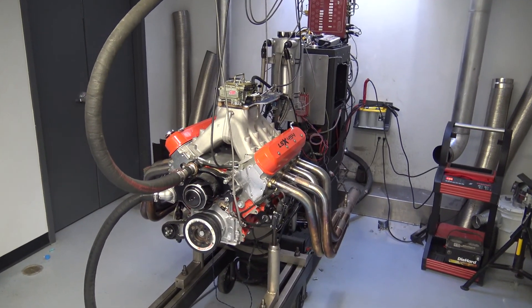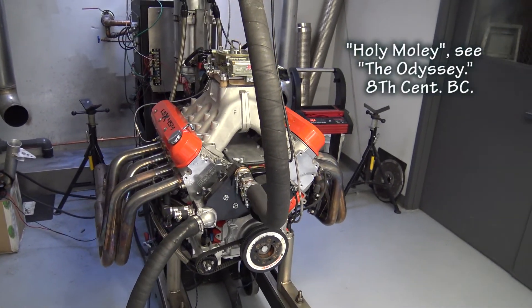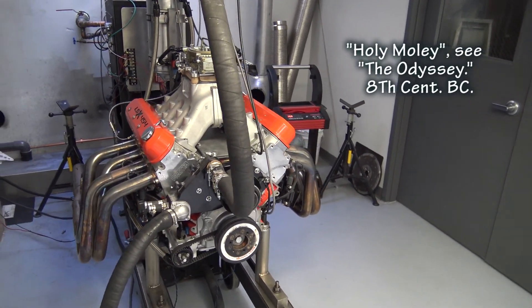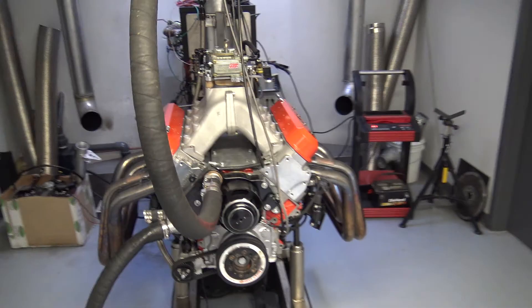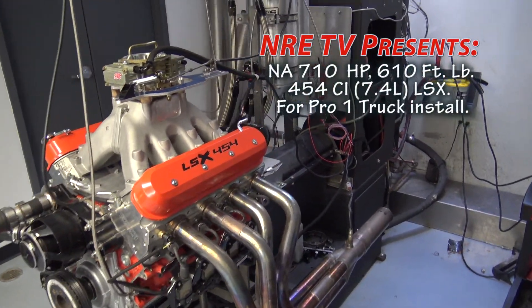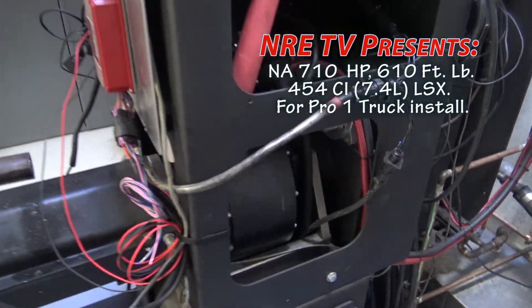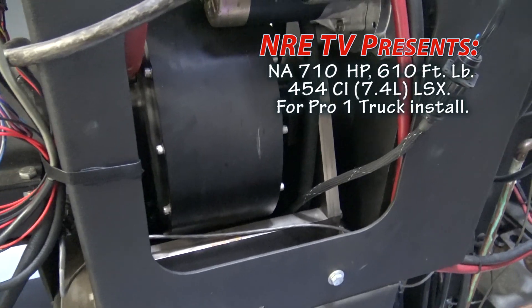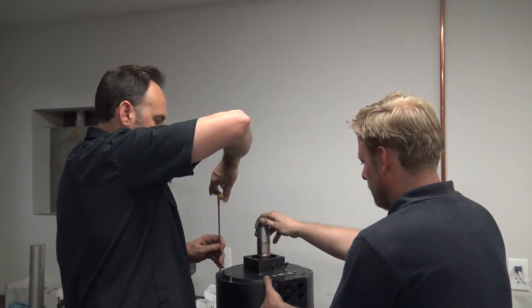We are back at Nelson Racing Engines dynoing in our new room — finally! We've got our new dyno operating. It's still using the DTS housings but we went ahead and made our own billet water brake, which should be good for a little more horsepower.